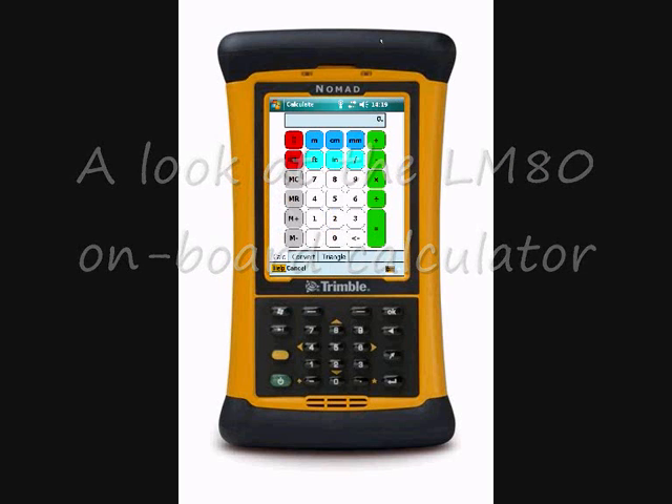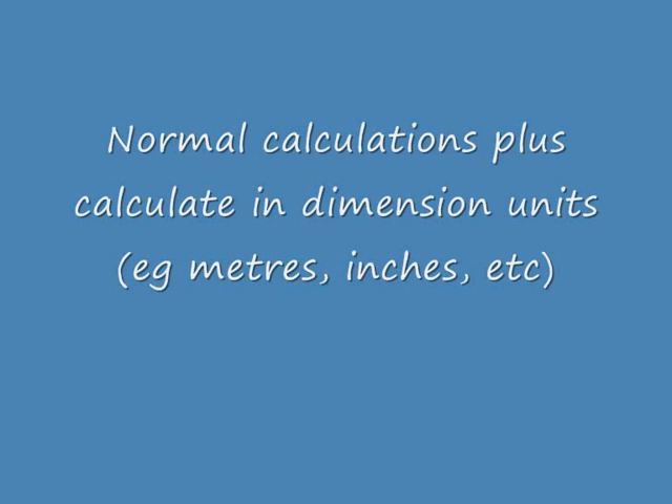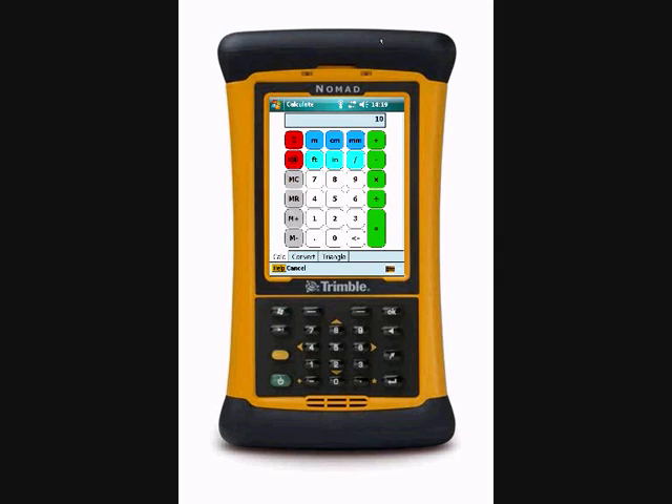We'll just launch the calculator from the menu here and we'll see straight away we come into the normal calculation screen. This allows us to do normal sums as well as distances, and we can sum imperial and metric lengths to give us an overall total in this screen.